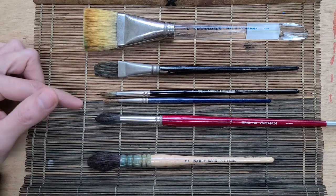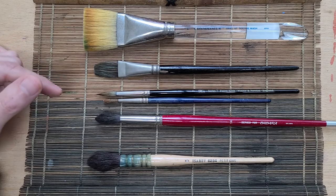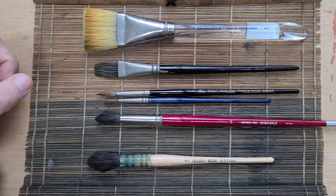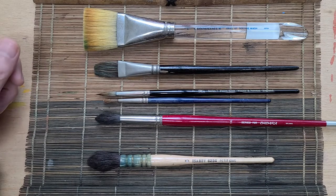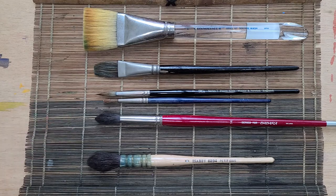Next are the rounds, and rounds are probably the most commonly used brush type for watercolor. If you get a good round you can get a nice point on it, and it can be used for detail work. Rounds are also good for expressive brushwork — foliage, mountains, things like that. It's an all-around brush, so most watercolorists will use the round the majority of the time.